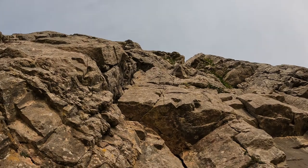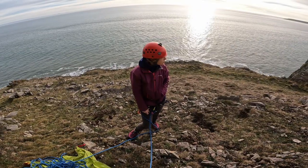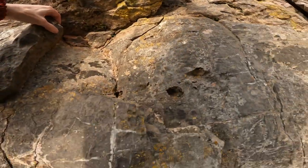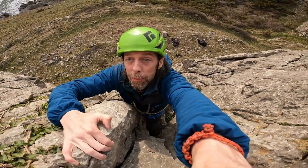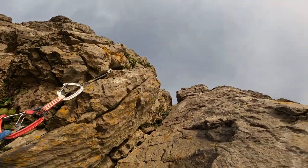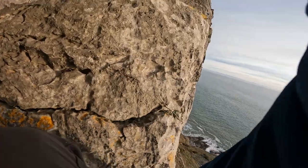First trad climb of the year — should be easy enough, right? Already got the rock shoes on. It's going to be a tricky start, isn't it? That was probably the hard bit — probably the ivy bit. That's a bit hollow.